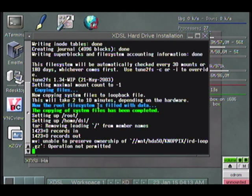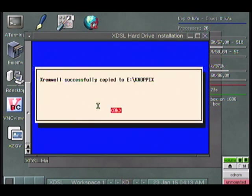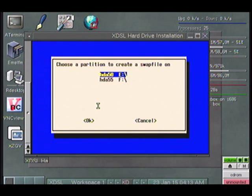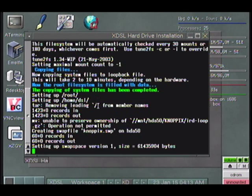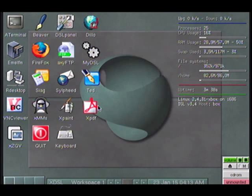Do you wish to copy X-Romwell to your Xbox? Yes. And it's successfully been copied. Now it is done. If you want to browse right now you can, but I'm not going to. I'm going to eject the disk and go to the home screen.